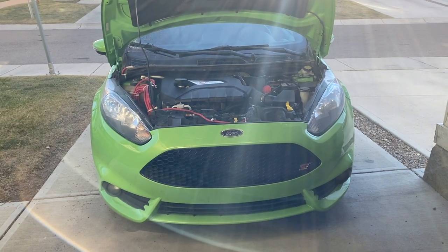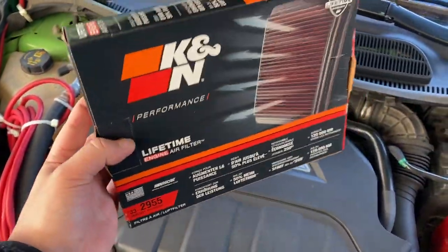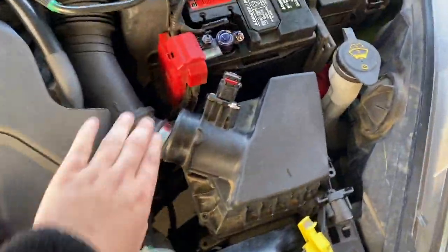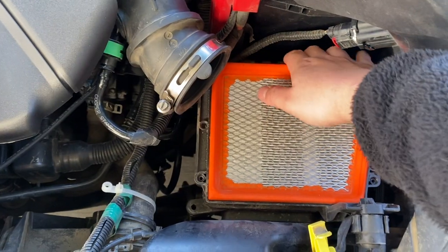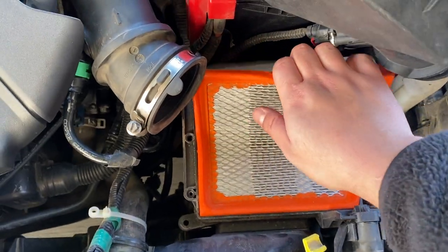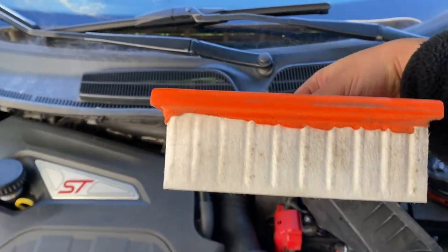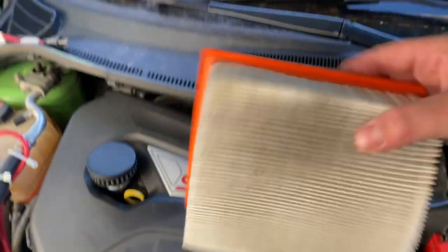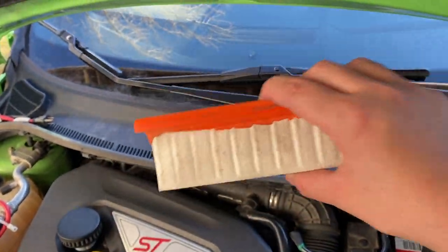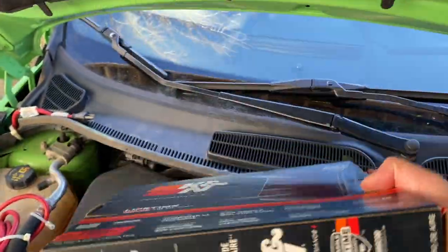Today we are going to get some free turbo noise and I'm going to show you how to do it. The first thing we're going to try is installing this K&N high flow air filter. To do that, you take off this piping and use a Torx bit to remove the four airbox screws. The stock filter is a thick boy, and that's going to restrict the airflow — theoretically it makes it quieter. Going to a high flow K&N filter should make more noise.